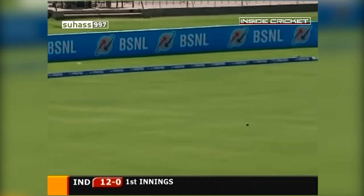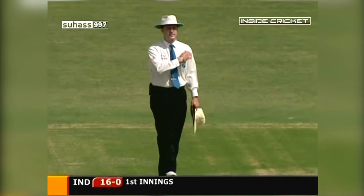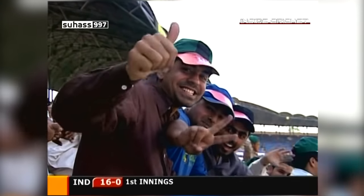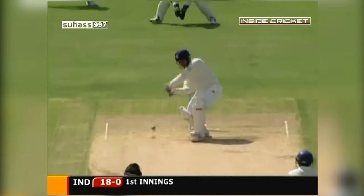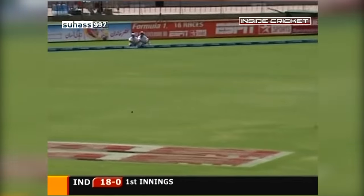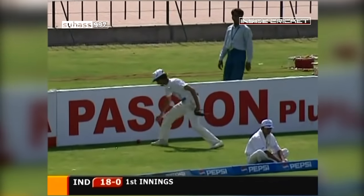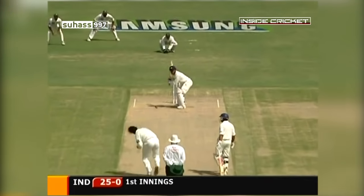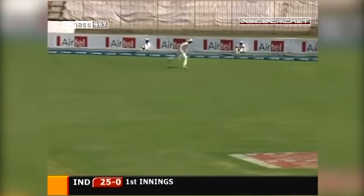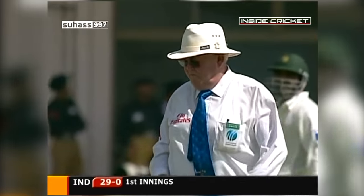Lovely shot — brilliant shot through the covers. That's where he likes a bit of room, a bit of width, smashes it through the covers. A more convincing shot there from Virender Sehwag, his third boundary. That's four — the typical Virender Sehwag shot. And that's gone like lightning to the fence on the leg side for another Sehwag boundary, his fifth.